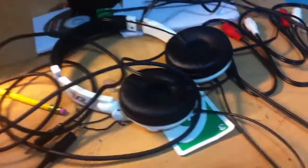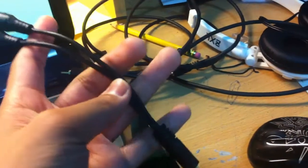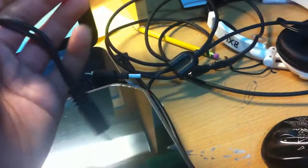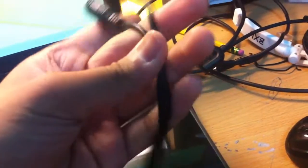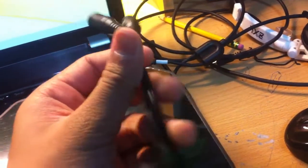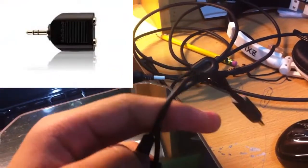One thing you do need to buy — but it's not really that expensive — is a Y adapter, a 1/8 inch Y adapter. I recommend getting a gold one rather than silver because it's more efficient, but silver is fine. If you want higher quality you should get the gold ones. Not all Y adapters look the same — some look like cubes — but the one I bought is just a straight one. It's really cheap, like around four bucks.